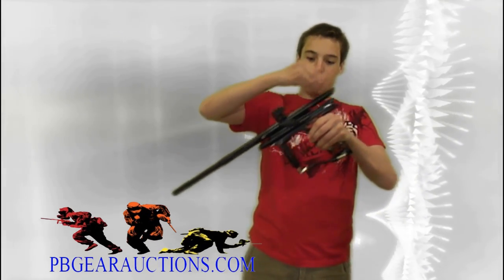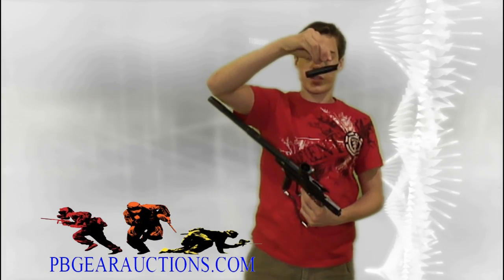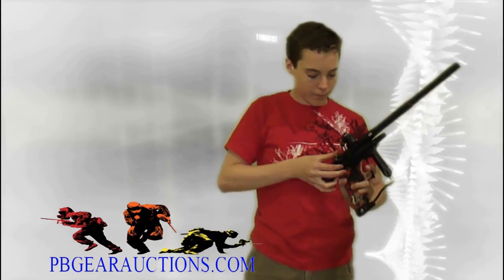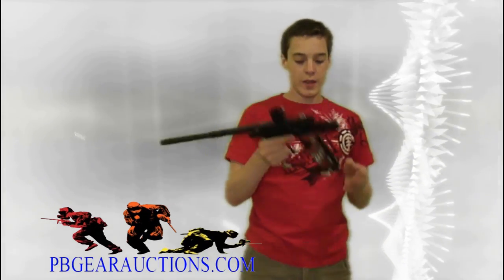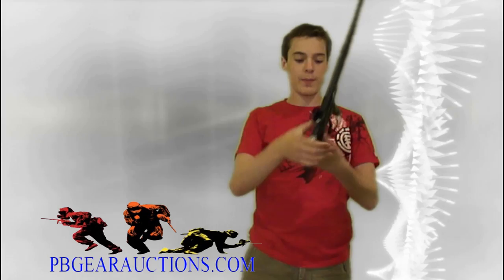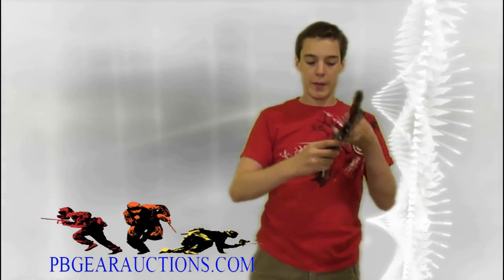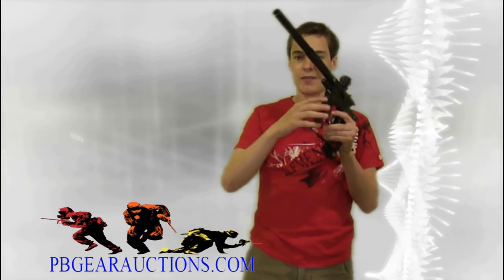What also comes with it is the Cure 3 bolt — that was an upgrade that was already in it. And it also comes with the Virtue grips, which are not stock grips. They look pretty sweet and you can actually get a really good grip on the gun. You probably can't see this from here, but it comes with the CP V2 inline, which is a really good reg.